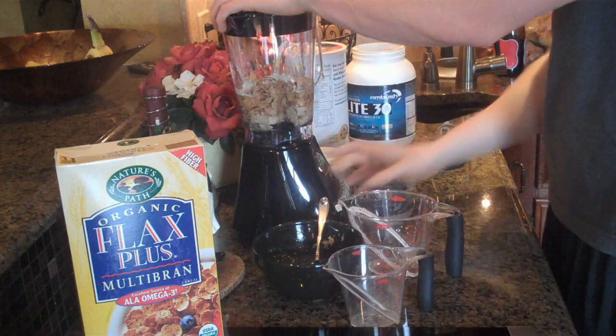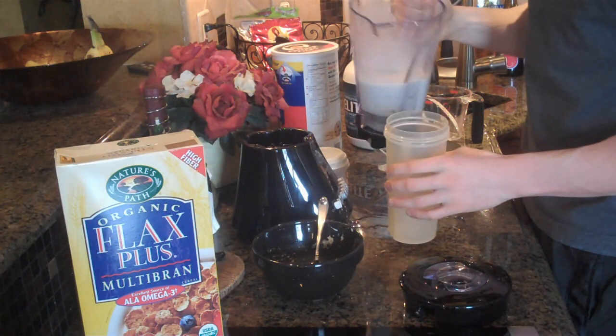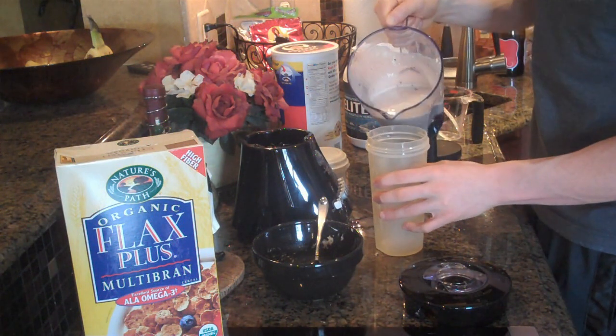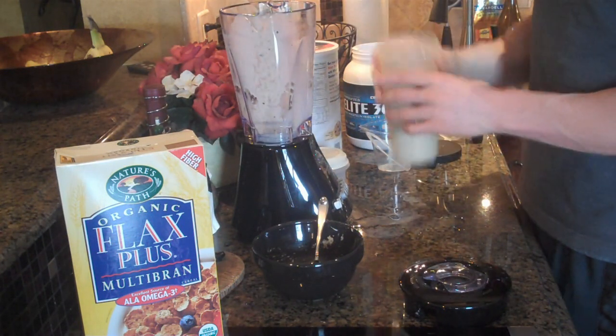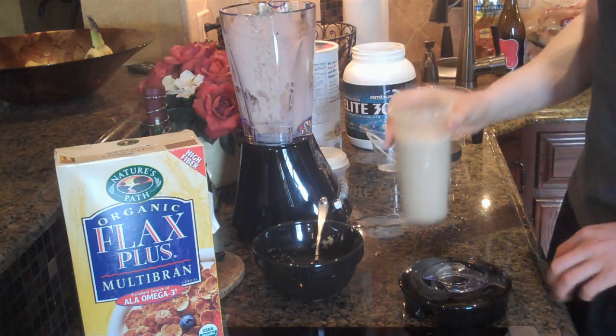Go ahead and blend this up. All right, so I just finished blending this up. It looks pretty good, it smells really good — it's got some nice little chunks of blueberries in there. So go ahead and pour that into a cup. And there you have it: a high protein blueberry muffin protein shake is what I'm going to call this one.